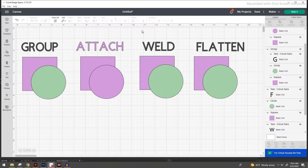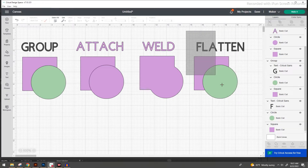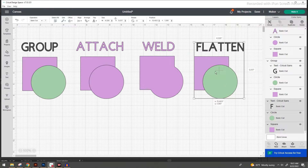For our weld group, go ahead and select everything, then right click and do weld, or you can use the button in the bottom right hand corner. And for our flatten group, select everything, then right click and flatten, or again use the bottom right hand corner where it says flatten.